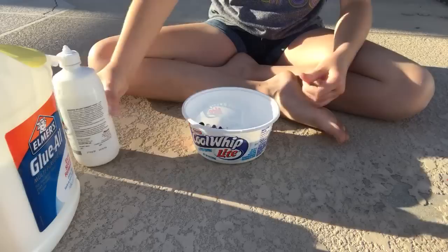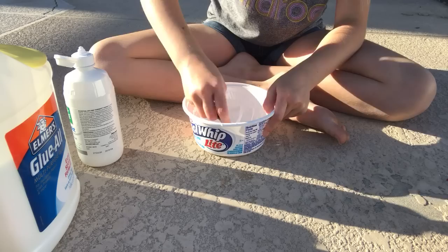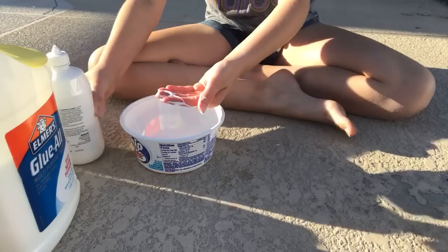That was probably way too much contact lens solution. But once your slime is done, you want to basically cover your hands in contact lens solution — just pour it on your hands, rub it around, and then play with your slime so it's not sticky anymore. You can see it makes poking noises.